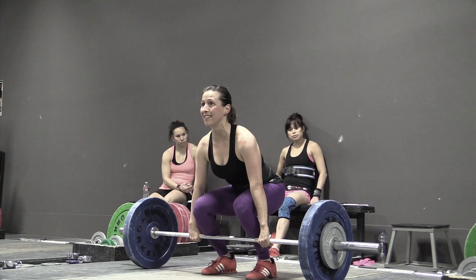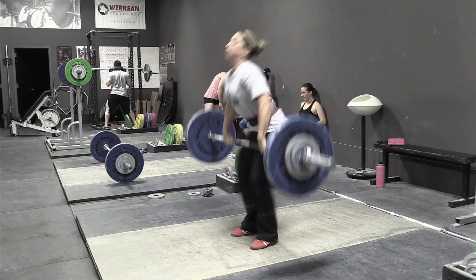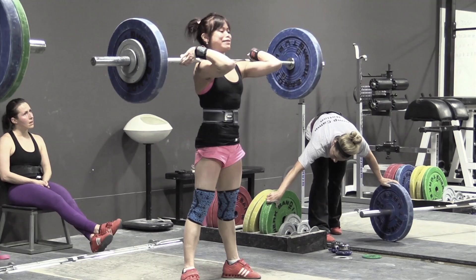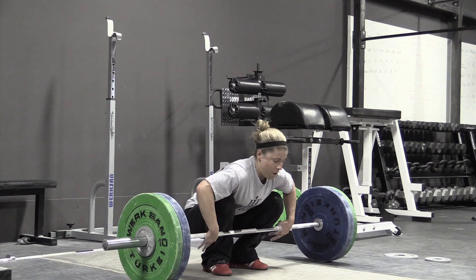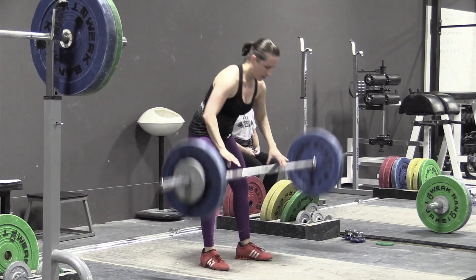Here's Audra doing a clean double at 65 kilos. On the second rep she hit the thigh way too low and bumped the bar way out — you saw a crusher there. When she gets tired or the weight starts feeling heavy, she opens up too soon, meaning she initiates hip extension too soon, so the bar contacts a little low on the thigh and gets pushed away. There's an article on Catalyst Athletics about that.